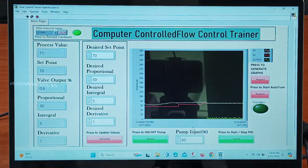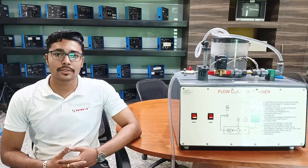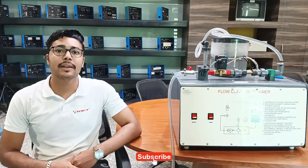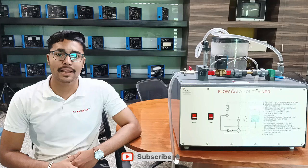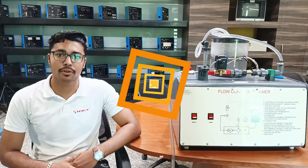That is how this flow control trainer works. That is all the demonstration from my side. If you have any query regarding this trainer, you can contact the Tesca Global website — you can find the link in the description. For more information, go through the manual. Thank you for watching this video. If you like this video, please like, share, and subscribe to our channel.